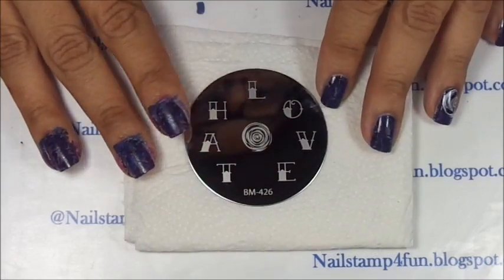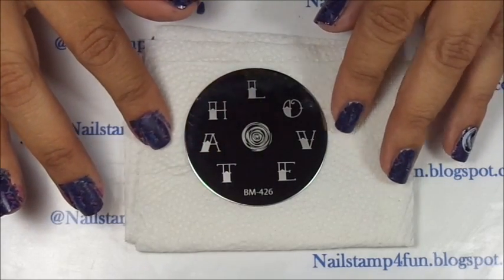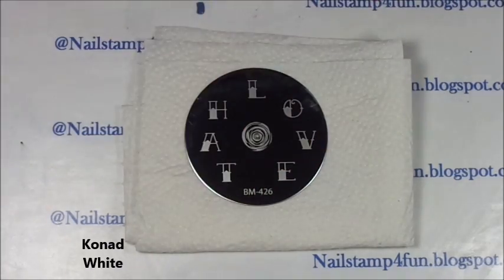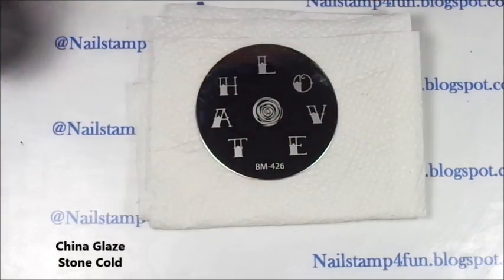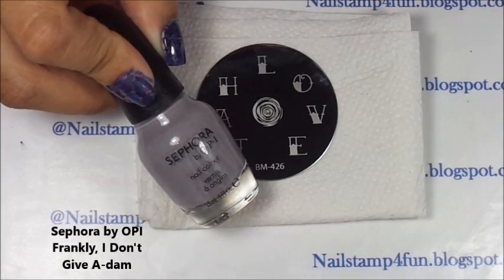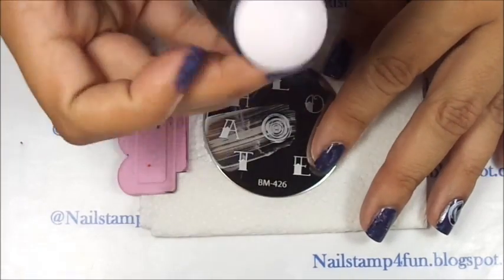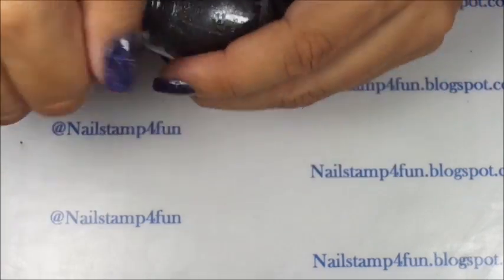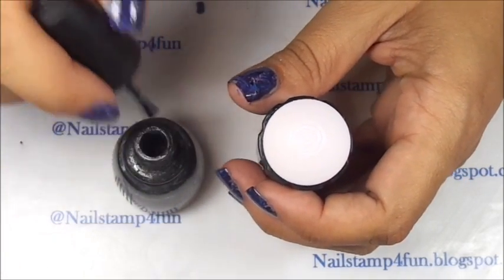Okay, now the second step is applying the full moon and we'll be using Bundle Monster 426 — this image right here — which we'll be stamping with Konad White and filling in with China Glaze Stone Cold. Again we'll be using this beautiful gray: apply polish, gently swipe, pick up — and there we have the moon. Now I'm going to fill it in with color; I'm just going to lightly fill in with some of this beautiful gray.